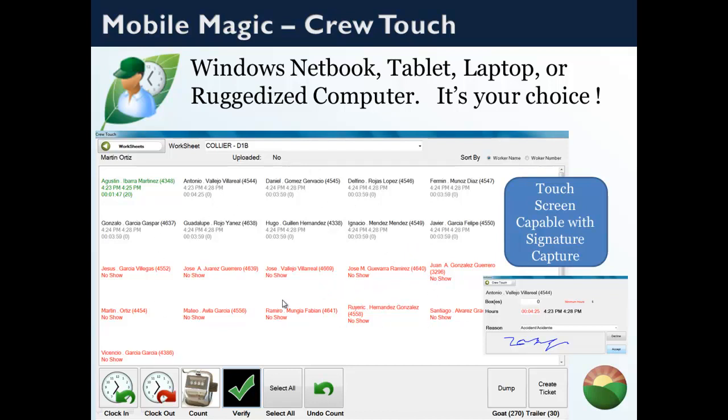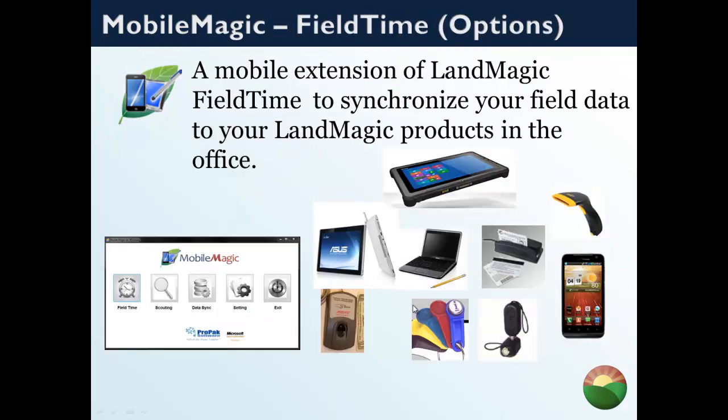The way signatures are captured is through MobileMagic on a tablet — a touch screen application you can pick up at Walmart, Staples, or other common places. You simply click the button, verify the time, and the worker signs on the tablet itself. That signature then gets uploaded to the FieldTime website.